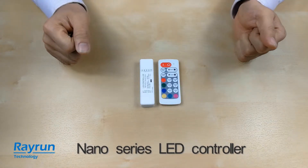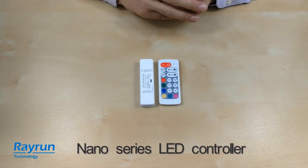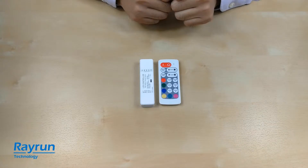Welcome, this is the introduction video of the Rayrun Nano Series LED controller. We have several models in this nano controller series, from single color to RGBW.